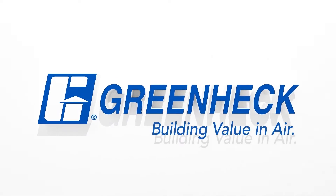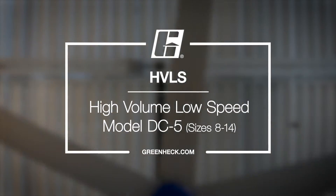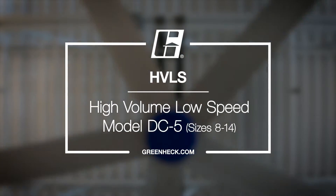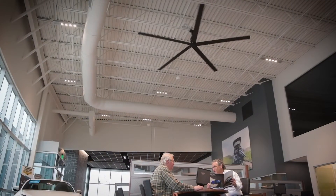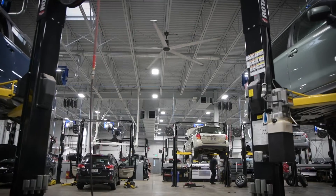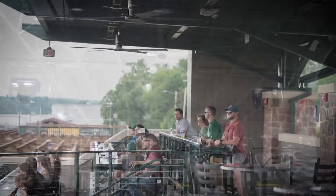GreenHEC — building value in air. With their lightweight plug-and-play design, GreenHEC's high-volume, low-speed, or HVLS fans are the easiest large diameter ceiling fans to install in any building. By following the step-by-step tutorial along with your installation, operation, and maintenance manual, your new HVLS fan will be ready to provide comfortable air movement in just a few short hours. Let's get started.